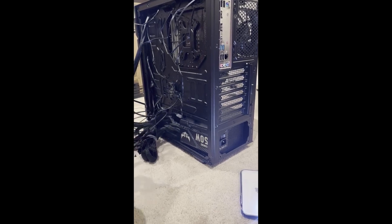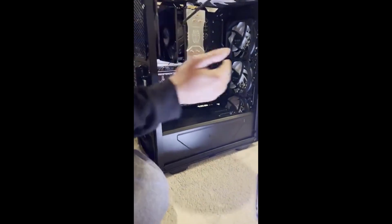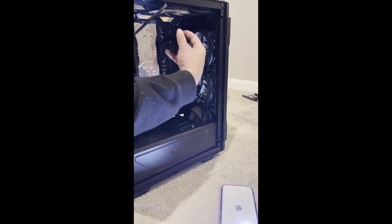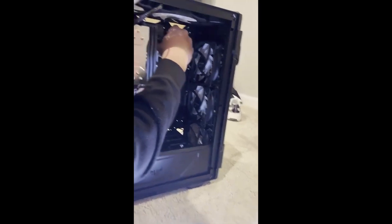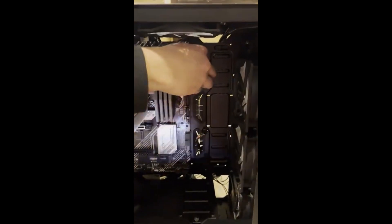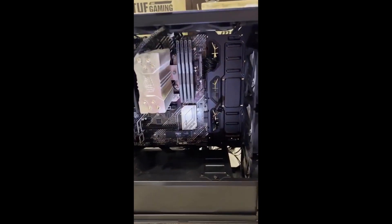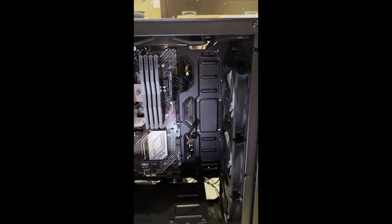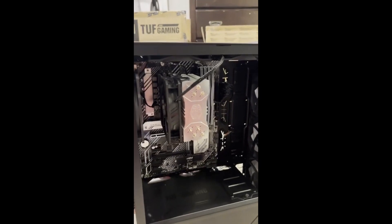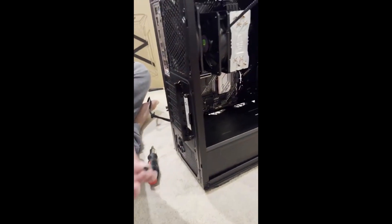We're going to start with the power supply — this is a 20-pin connector which is going to go up here. This case has these little rubber parts that help keep all the wires in place, kind of dividing and holding them. Fractal Design really did well putting the rubber parts in there, though they're a little loose. Before moving on to everything else, I need to screw this in.